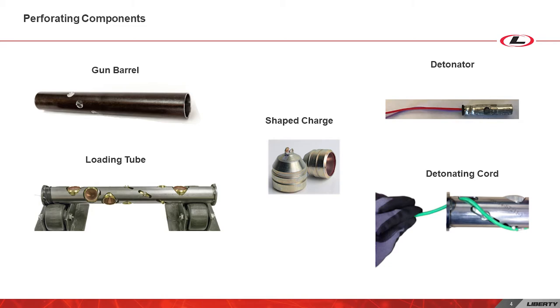A perforating gun is made up of several components: the gun barrel, the loading tube, detonating cord, a detonator, and shape charges. The gun barrel is what houses this assembly. The loading tube holds all the components in place inside the gun, as well as making sure the shape charges line up with the barrel design.